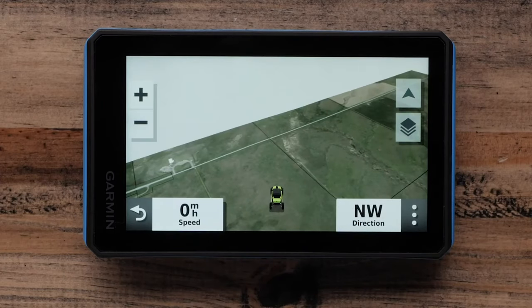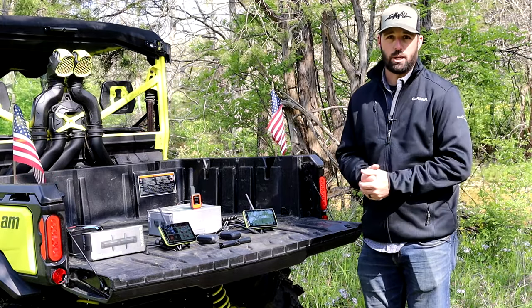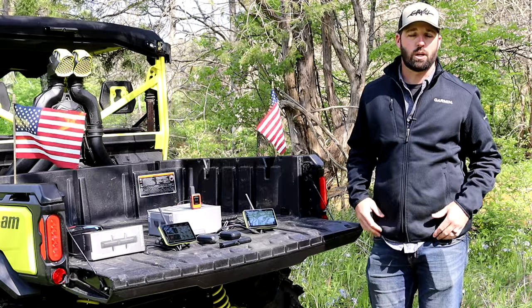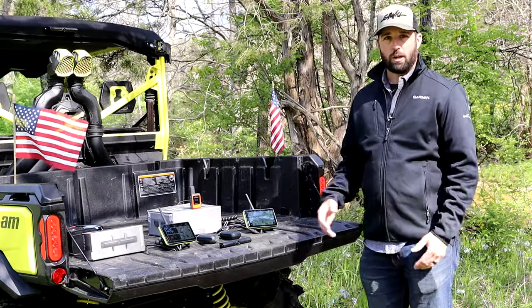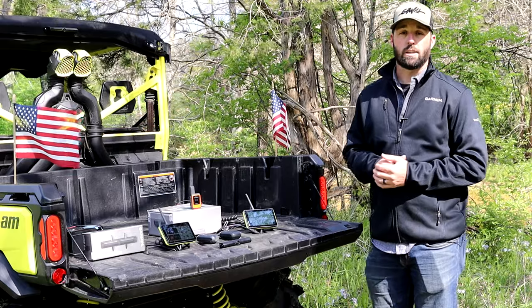Some of the key components of this device is the mapping technology with bird's-eye satellite imagery and our preloaded maps. Any parcel of land that is over four acres, you will be able to see if it is public or private land and the ownership of those properties. That way it keeps you safe on where you're riding, makes sure you're in the proper boundaries, and keeps you on trail. We have all the preloaded trails for all public lands, U.S. Forest Service roads, as well as all public roads in the area.